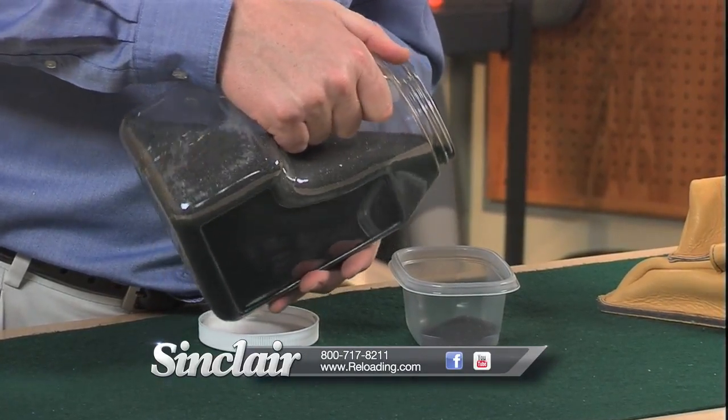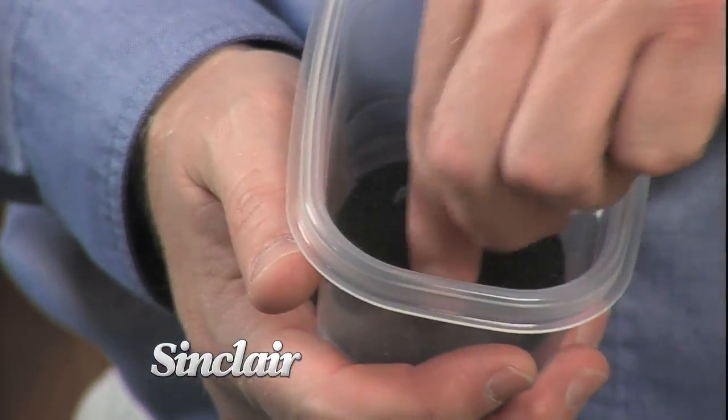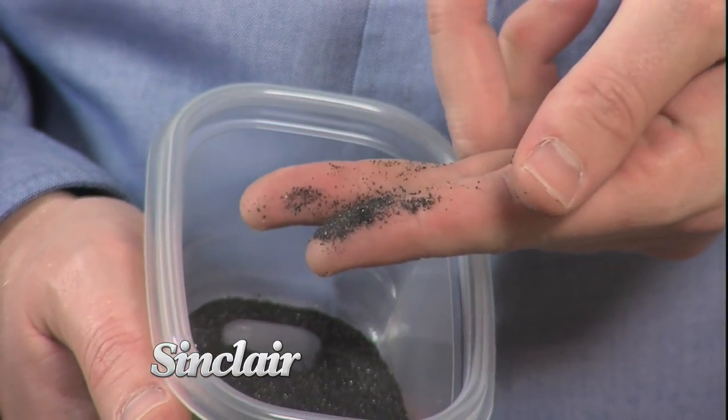Fill it loosely to enable easy elevation changes with the squeeze of the bag, or fill it firm for a rock solid rear bag platform for shooters making adjustments from their bipod or mechanical rest.